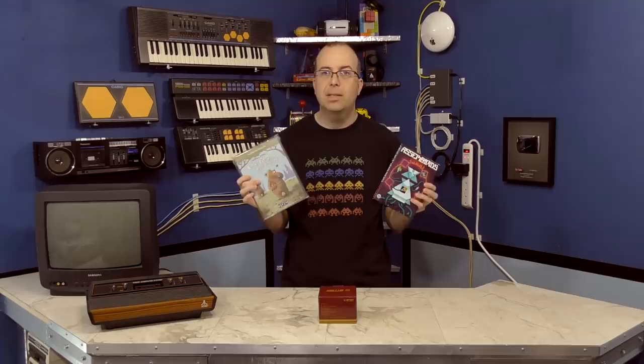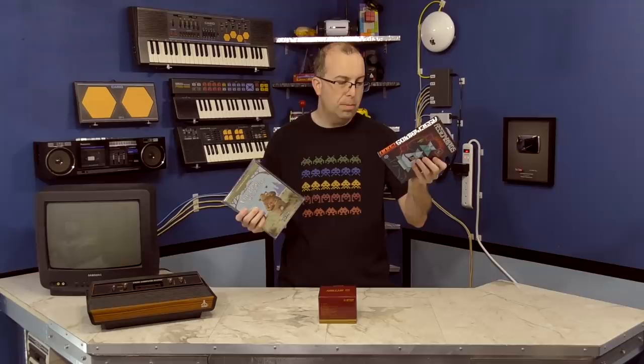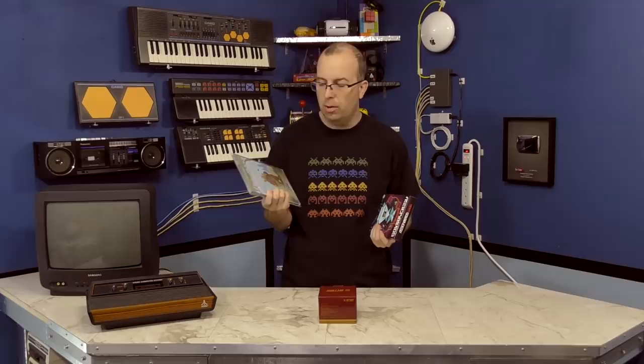I don't normally do game reviews on this channel, but I thought I'd make an exception. These two games have been sent to me, and they're actually modern games for retro systems. This one was made in 2016, so just last year, and this one was made in 2017, which is still this year.